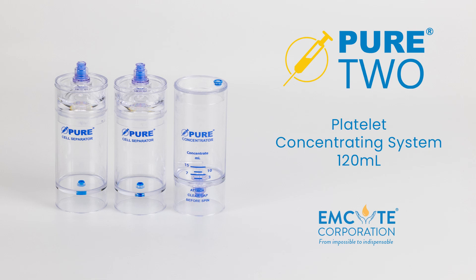Welcome to the next generation of Pure2. In this video, we will prepare platelet-rich plasma with the ease and accuracy of Pure2 120-milliliter platelet concentrating system.